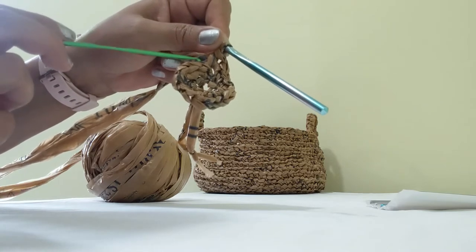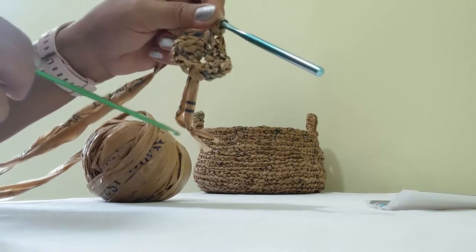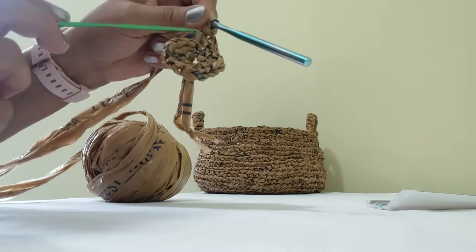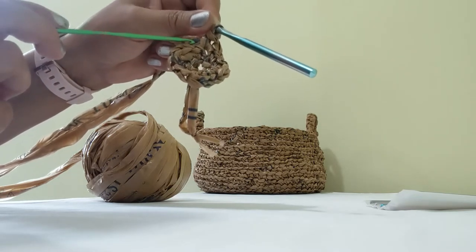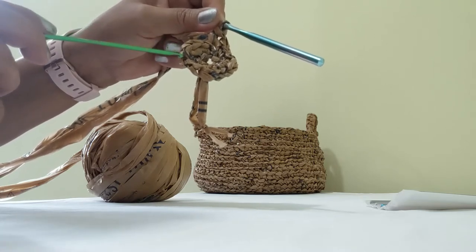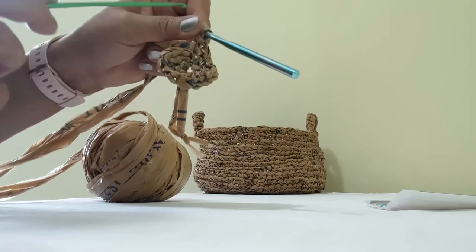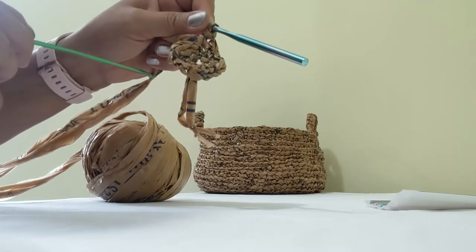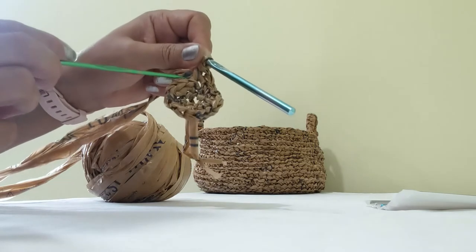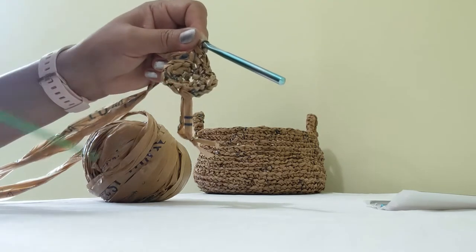To continue with the third round, I'll make one extra chain, then one single crochet in the first stitch, two in the second, one in the third, two in the fourth, and so on — alternating single then double. That way the 16 will turn into 24: one, two, one, two, one, two.